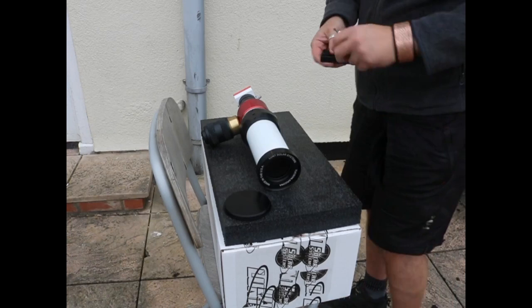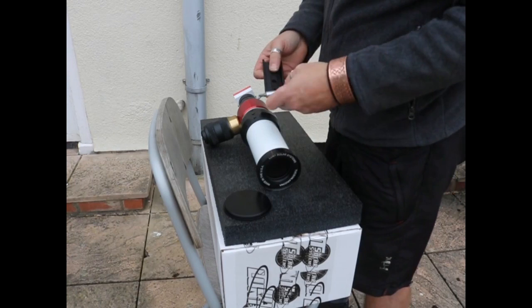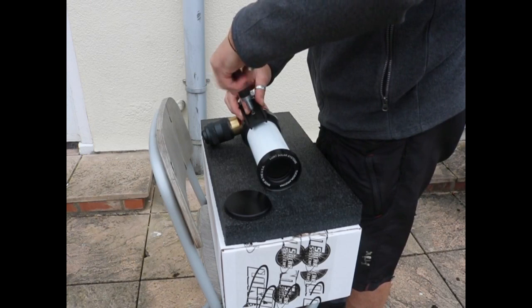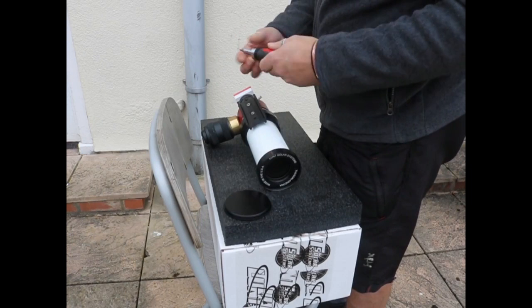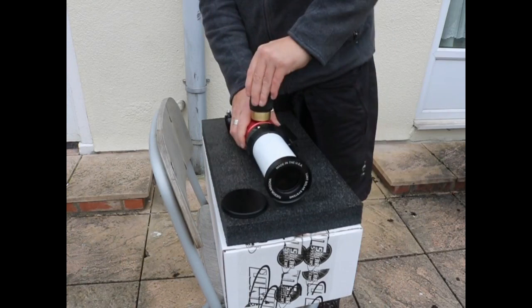I'm just about to put on the dovetail wedge that will allow me to fit it to the equatorial mount I have. Unfortunately these screws seemed to be a non-standard hex head, so I did the usual trick of using a slot screwdriver. There's no flat face to the clamp, so I had to carefully balance the screws to keep the dovetail parallel to the telescope.